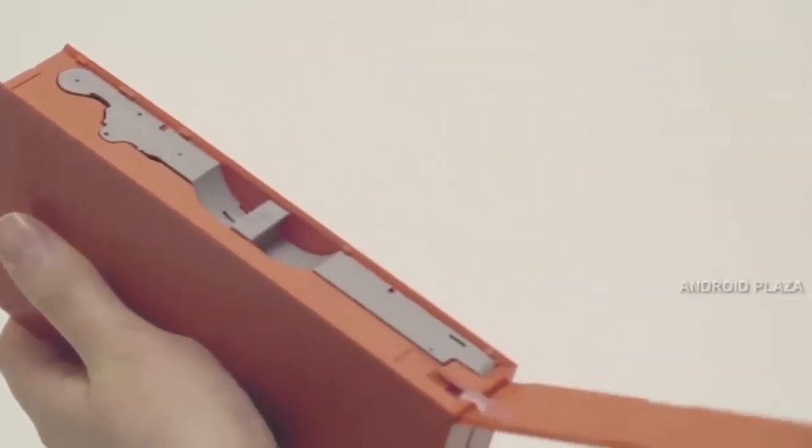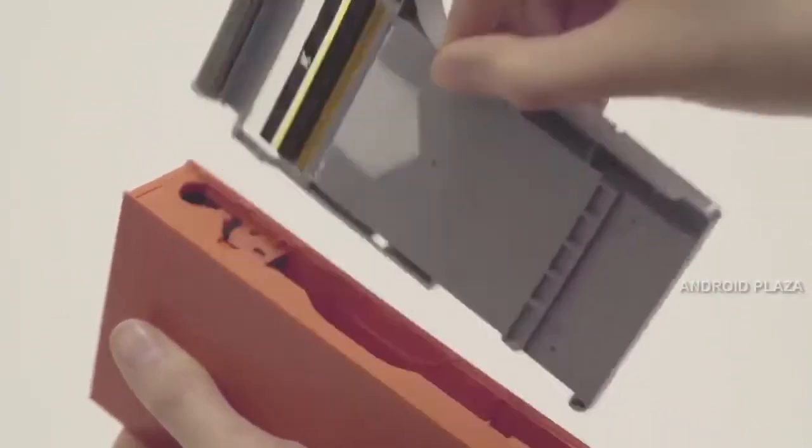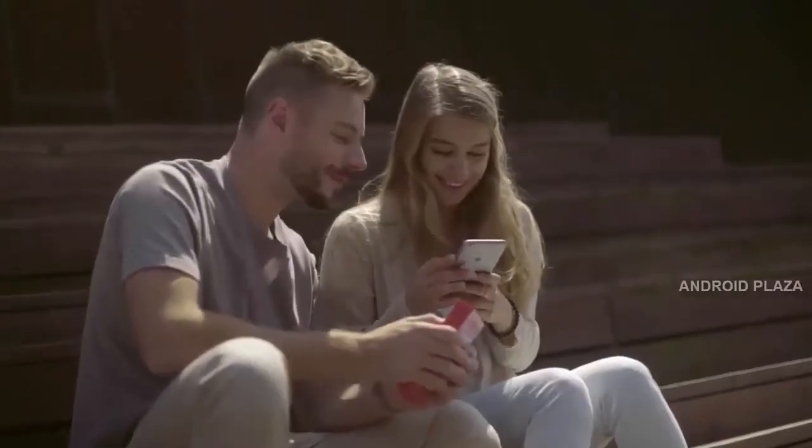Each cartridge comes with 10 photo papers, which you can insert through the slot on the side. PIKIT wants to turn your passing moments into memories.